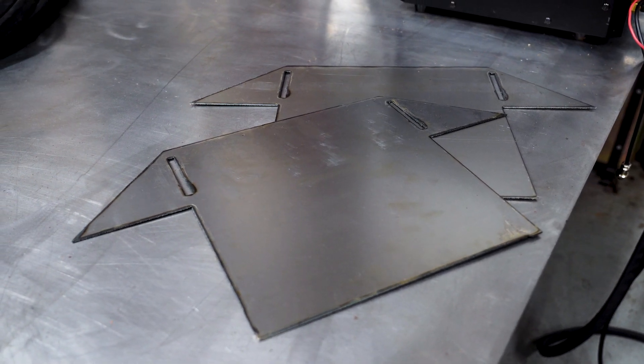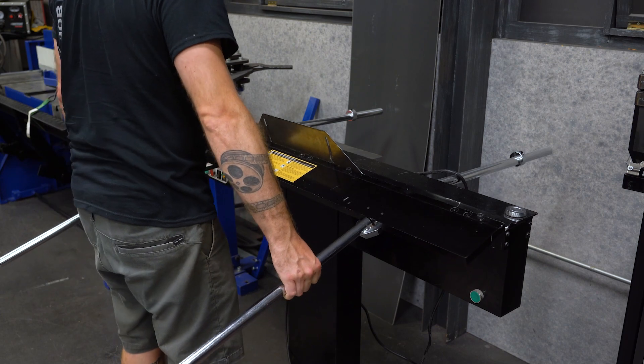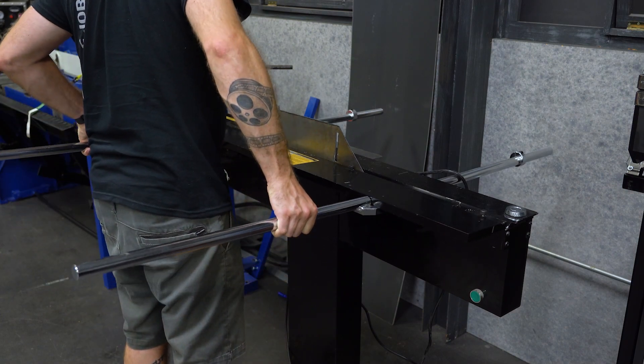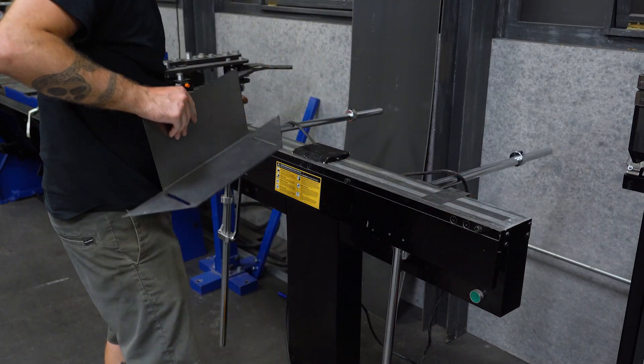With the mounts cut out, the next stop is to bend them from sheet metal into the correct shape. I head over to the electro brake and bend the base 90 degrees from the back. Then, swapping over to the individual fingers, we can bend the side braces into position.